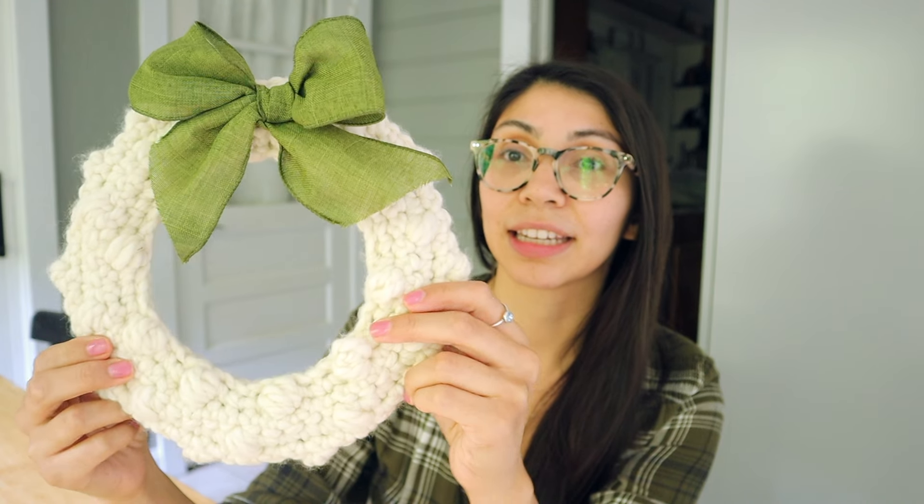The next one is actually one of my own patterns — it's a bobble wreath. The pattern isn't out yet but should be available within two weeks of this video uploading, and I'll have it linked in the description. I think it's absolutely beautiful and it whips up very quickly — no more than about 30 minutes, or maybe an hour if you're a slower crocheter.